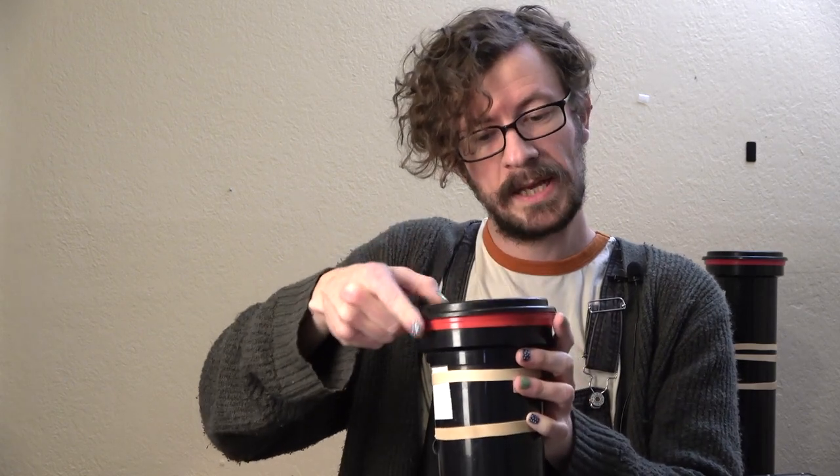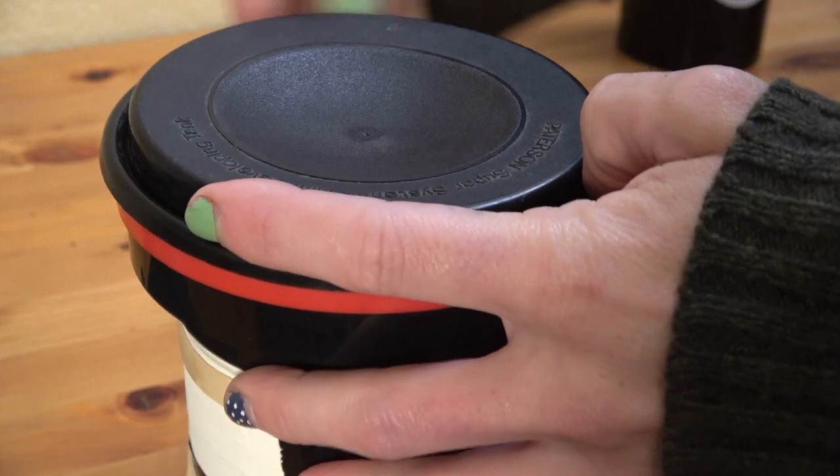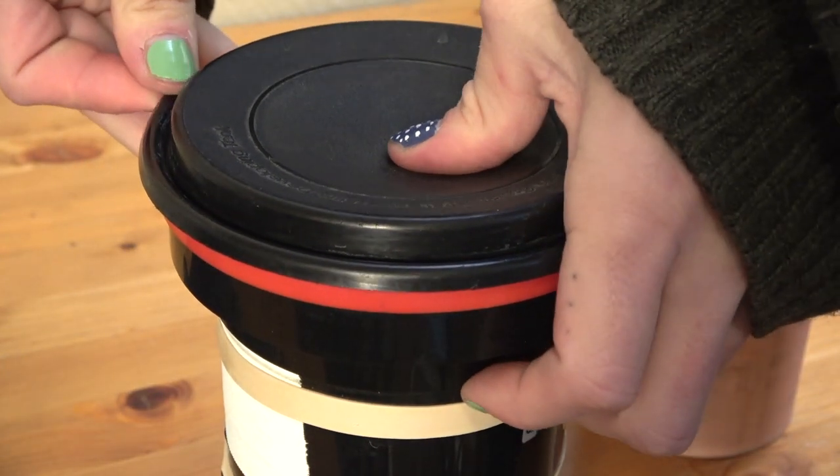When you put the lid on the tank, seal it all the way around, then peel one edge and press in on the center. You'll hear a little sound — that's the air coming out and creating a vacuum seal. This is how I prevent leaks when using the Bees Rotary Film Processor with Patterson tanks.